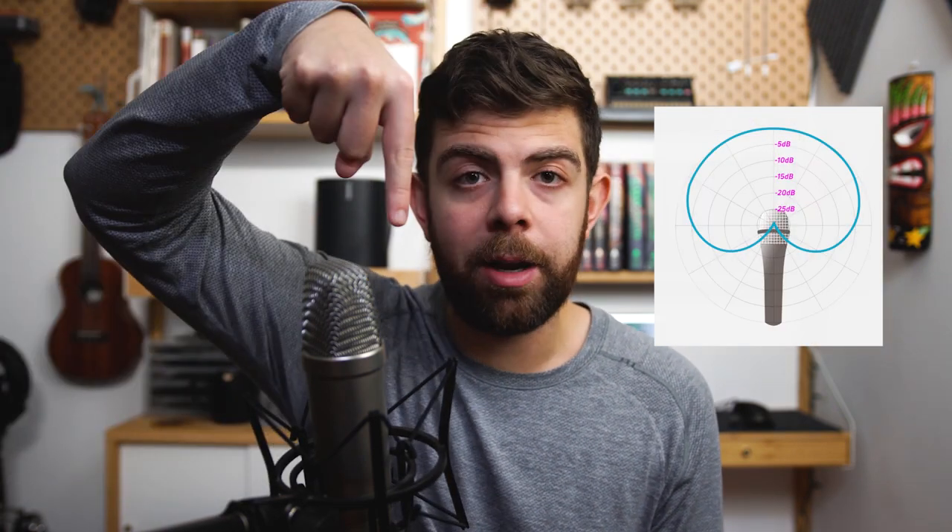The second thing you should know is the type of microphone you're working with. Knowing the polar pattern — the direction that the mic picks up sound — is key. For example, this Rode NT1A has a cardioid pickup pattern, which means there's a heart shape around the microphone that it picks up sound in. When recording, make sure your source is somewhere within that pattern. It picks up sound really well if you're in front of the mic or slightly off axis to the side, but if you go around the back, your voice drops off really hard.